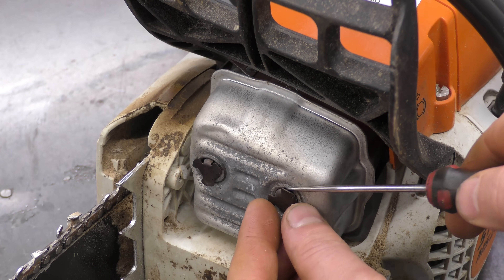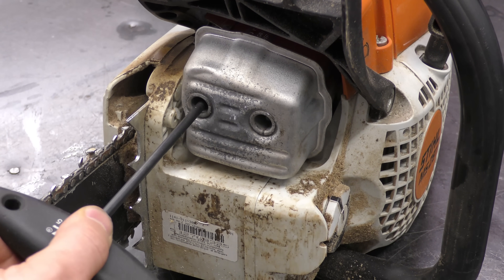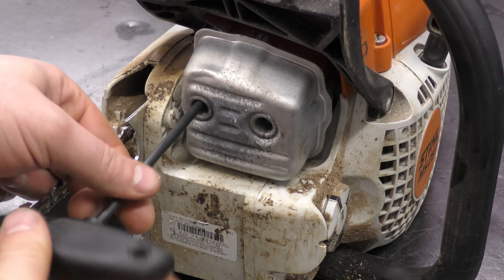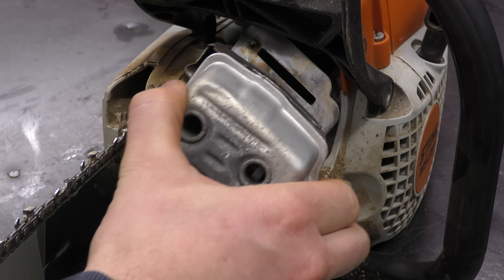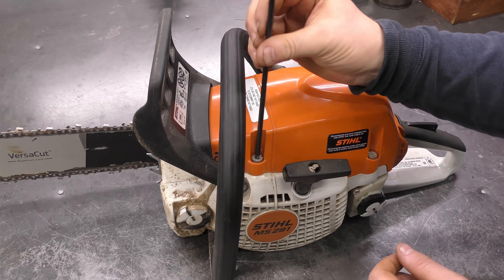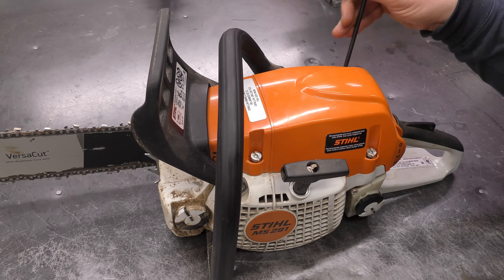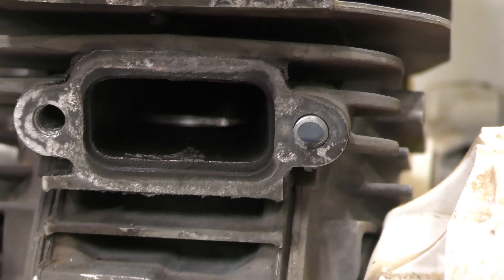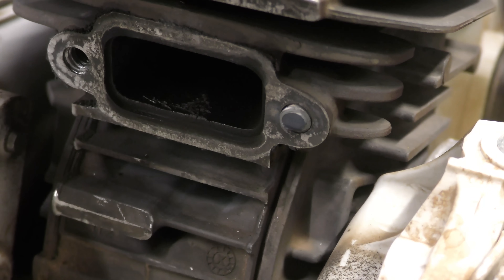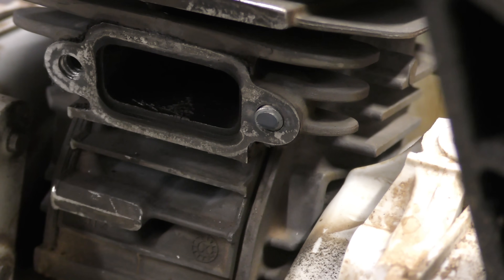First I'm going to take off these little caps, then reach in and get the screw that's left. So I've got one screw that came out of the muffler, and there's the other one — it's broken right in there. I'll get this cover off; it'll make the repair procedure easier, and here's a better view. You can see it snapped in there. It probably got loose and snapped.